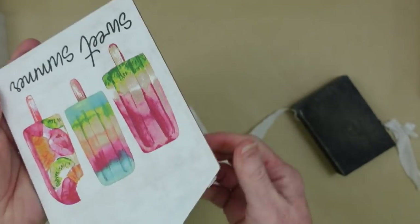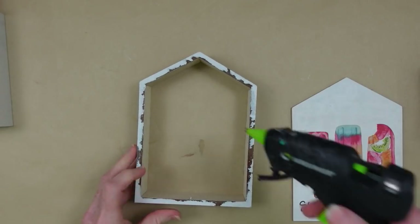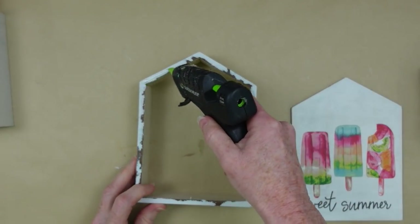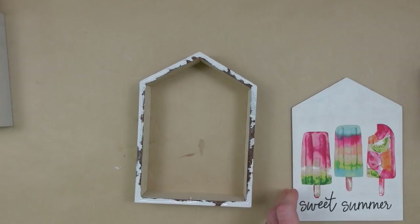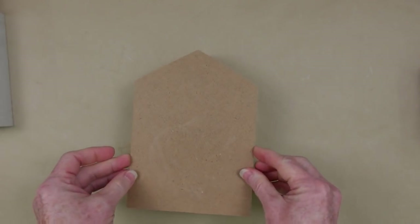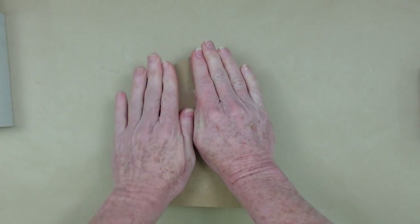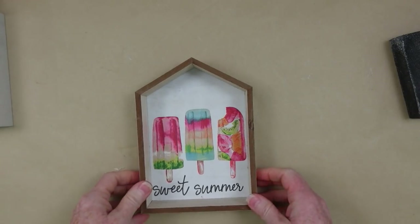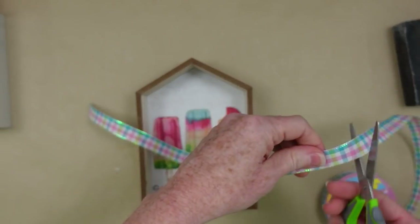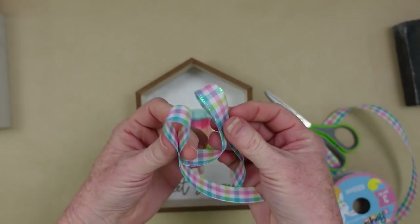With that nice white backing, it makes those beautiful colors of this napkin really pop. I chose the popsicles because of summer, but you can choose any napkins and apply them to any of these projects. I'm going to use some hot glue, flip the bottom back into its original place, and press it down. You can paint the edge of the box, embellish it with stickers, or whatever you'd like. I'm going to make a little bow to go on top.